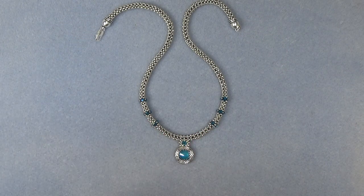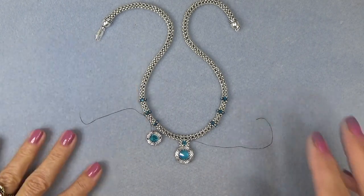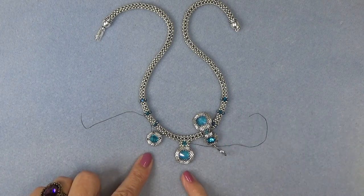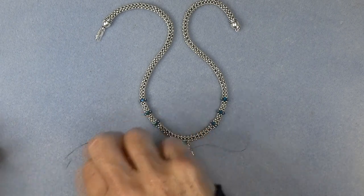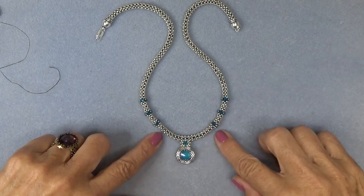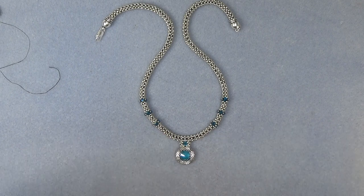I just wanted to show you that you could make this either as a one-stone necklace or a three-stone necklace. I don't have all three made, but just to give you an idea. I love it with the larger stone in the middle and the two smaller stones on the side, but you can also do it with all three of the bigger stones. There's enough room where you can put three big stones, one stone, or one stone and two small stones — exactly the way you like it.